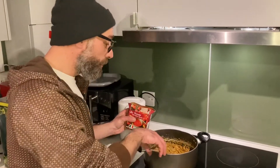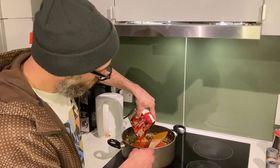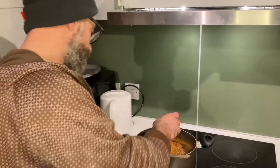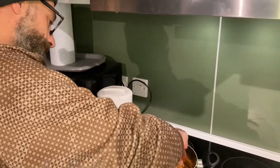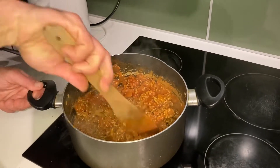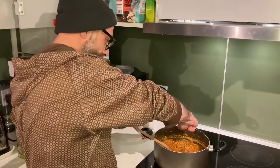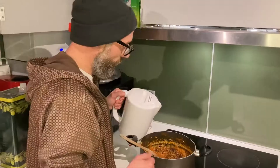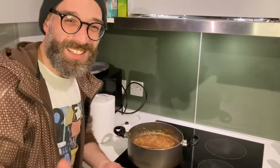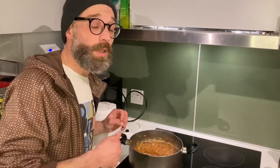Add the tomato passata, tomato sauce, whatever you want — put it in very generously. Mix it well. Open the beef stock, push it inside, then add about 100-120 ml of water. Cook it down for a bit.